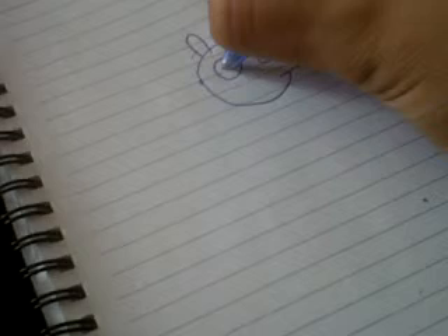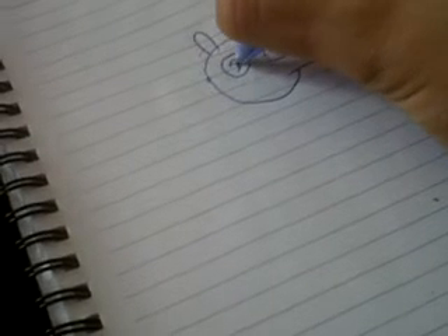You draw two ears like this. You draw eyeballs. Pulling the eyeball at that. The body goes at...